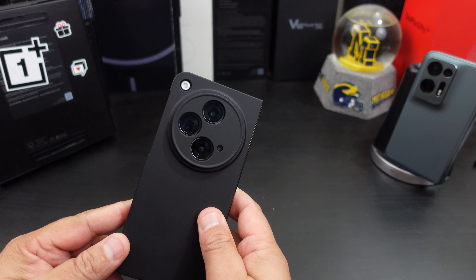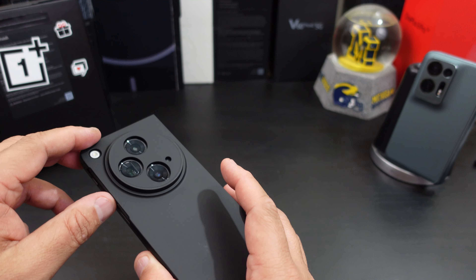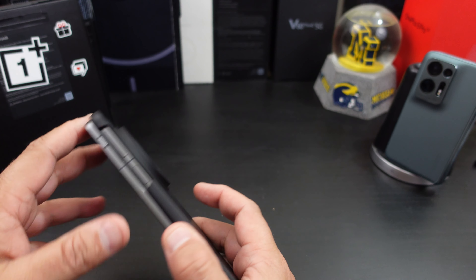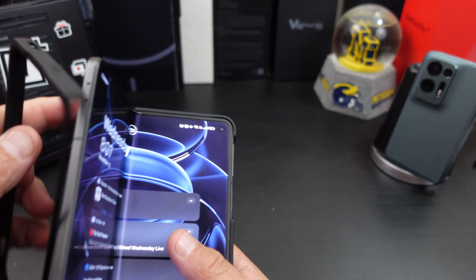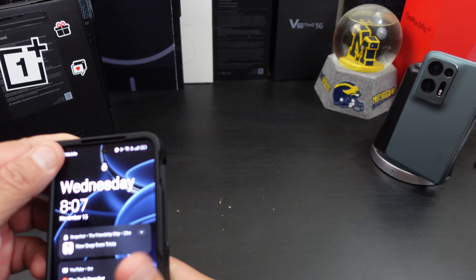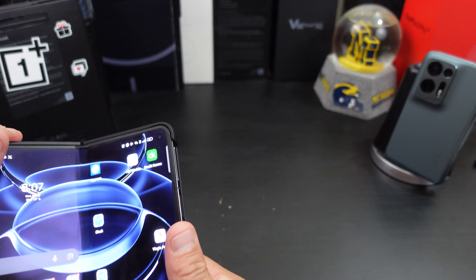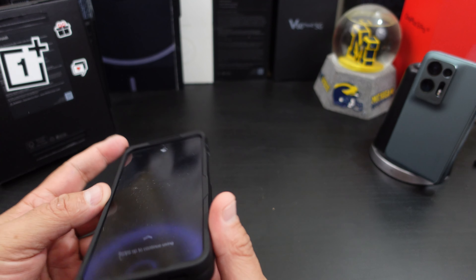It gives you a little bit more protection for the cameras too — I kind of like that. And you have a cutout for the flash, but no adhesive strips on here. Let's see how this bad boy goes on. The question is: how good will it stay on there without the adhesive strips? That's the concern I have right now.